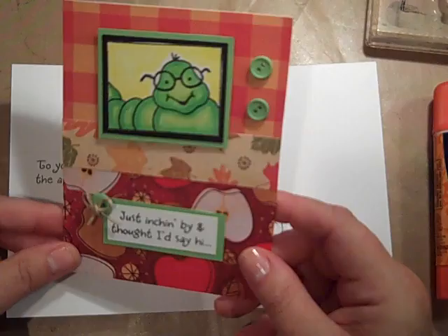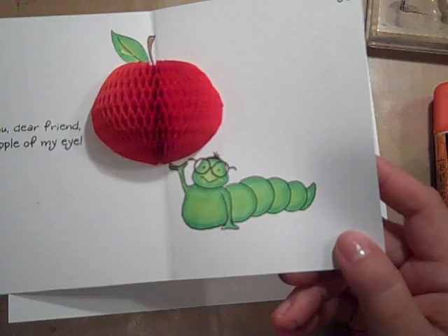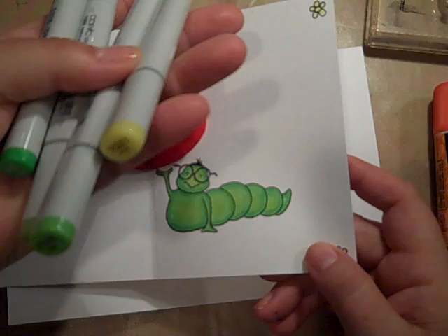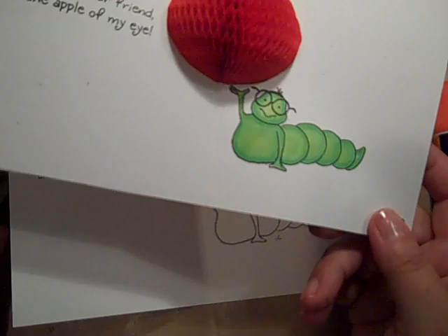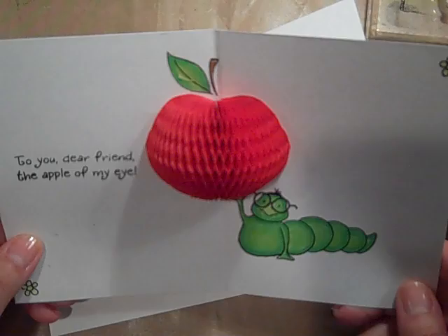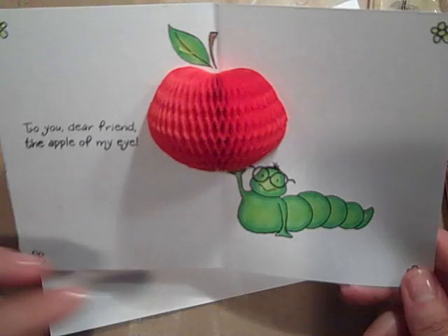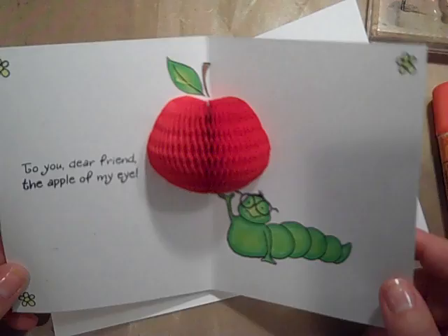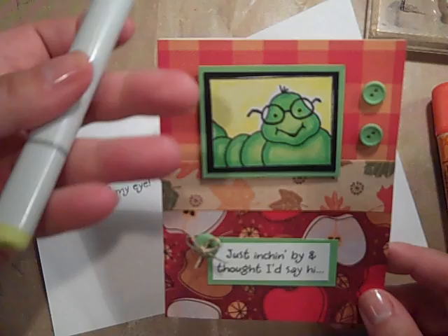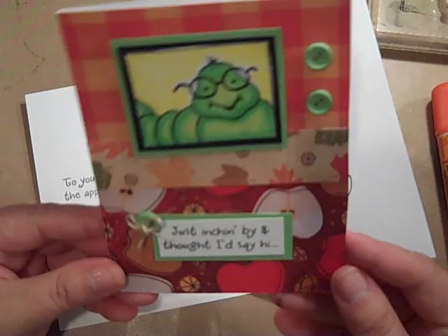And then on this card, I colored in my caterpillar with my Copic markers. I used YG03, YG05, and YG07. I color my Copics from the darkest to the lightest — I know you're supposed to go the other way, but actually you can do whatever you want. For me, I do better work if I go from dark to light as opposed to light to dark. So that's just a personal preference. But those are the colors I used on my adorable caterpillar.